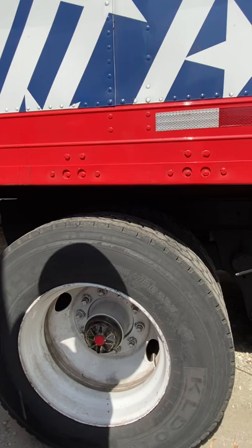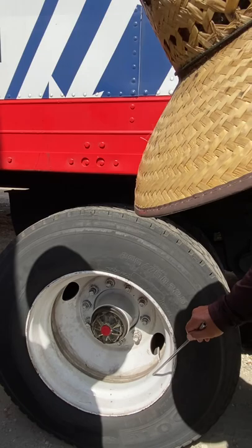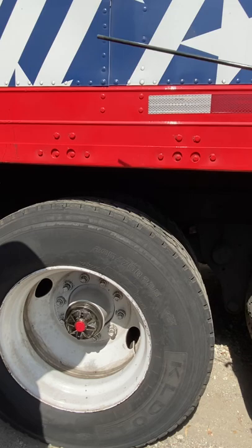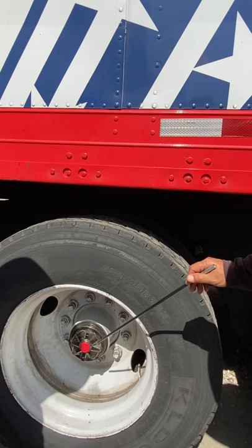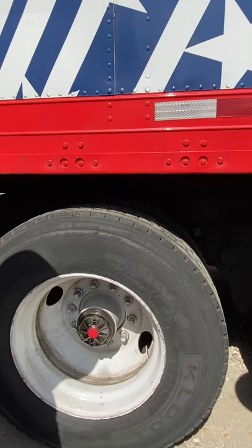Checking tires on the fourth and fifth axle using the ICD method, the same way we did on the second and third axle — no difference in the tires. Checking rims, lug nuts, studs, and valve stem on the fourth and fifth axle the same way as the first axle — no difference there either. We're back to a hub seal again, checking the hub seal on the fourth and fifth axle the same way we did on the first axle.